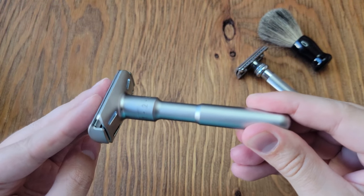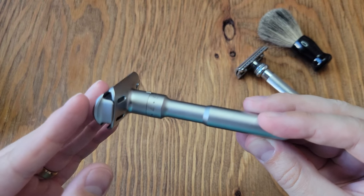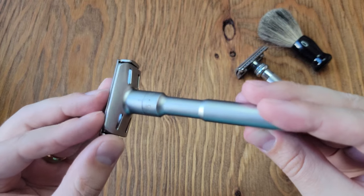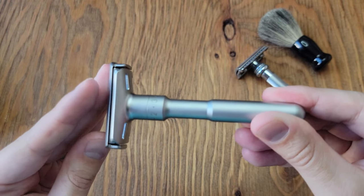Initial thoughts on this safety razor: the packaging itself seemed like what you would expect. It wasn't like an iPhone or anything special. It did include some safety razors of the same brand, which I'll review later, as well as a shaving butter.